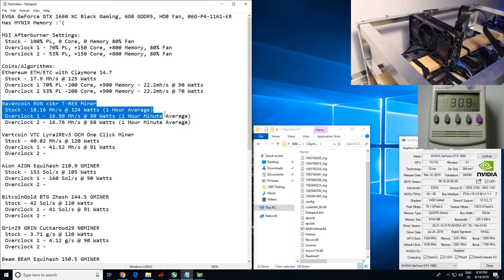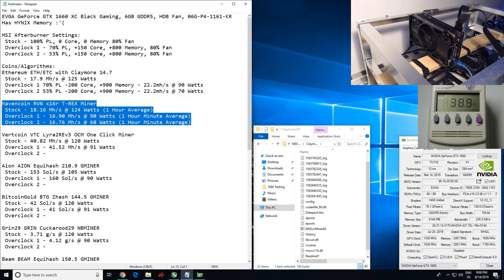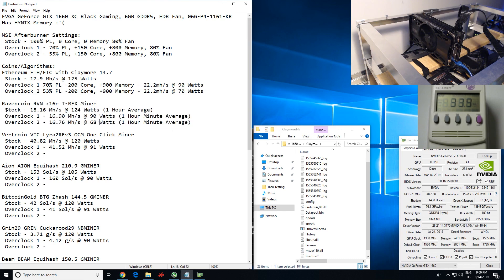Now let's go ahead and show you guys Ravencoin, which I already did. For Ravencoin, you need to mine for at least an hour or a day for a fair comparison, and I only had time to do it for an hour. Stock power limit: 18 megahash at 124 watts. Overclock one with 70% power limit: 16.9 at 90 watts. And overclock two with 53% power limit: 16.76 megahash at 68 watts — at a one-hour average. That's much better efficiency on the 53% power limit setting.